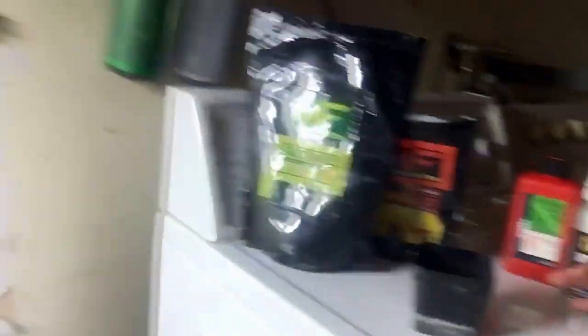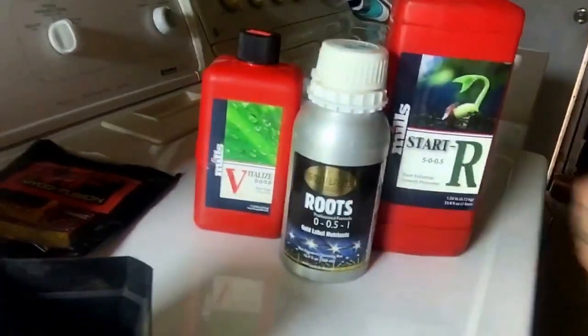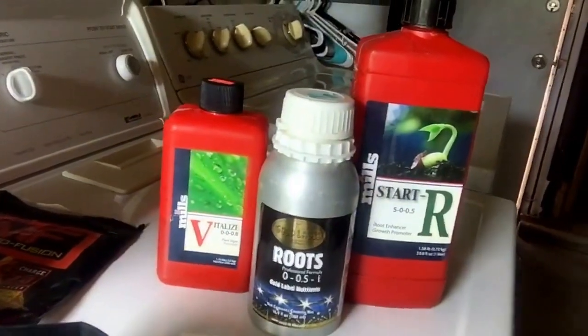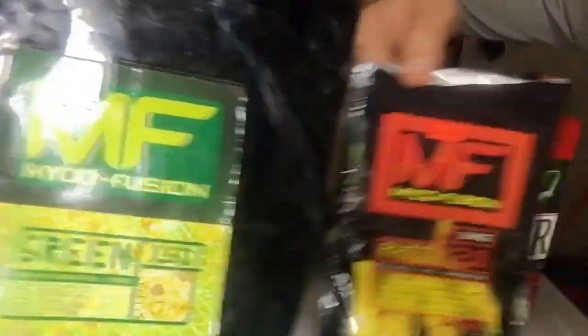It's the process now. Because of the medium we're in — no more recirculating drip — we're dusting the roots, and then after we dust the roots, this is the juice. Take a good long look at it — micro fusion, Mills and Gold Label. See you tomorrow, or the next day, but I'll keep them coming more frequently. Promise. Peace.